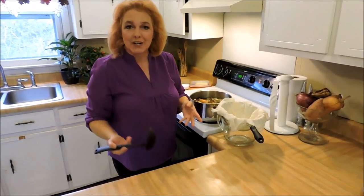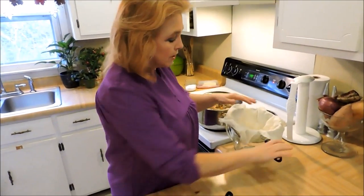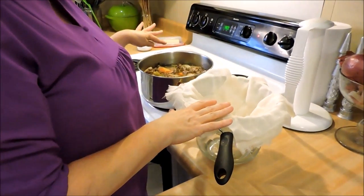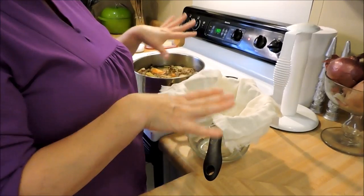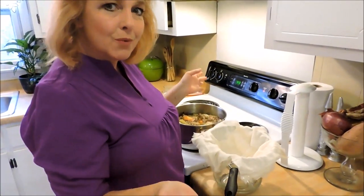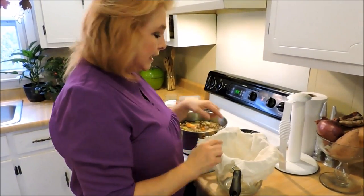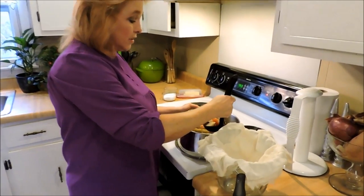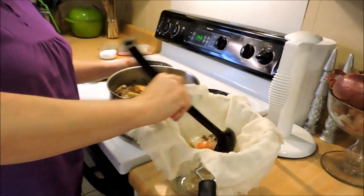At this point we're just going to strain it. You can simply pour it through a fine mesh strainer — that's fine. But I had all the thyme in there and I want to capture those leaves and have a slightly more clear broth, so I'm going to ladle it through a few layers of cheesecloth. I've got four layers of cheesecloth here, and this is all you do — just like this.